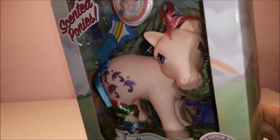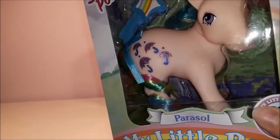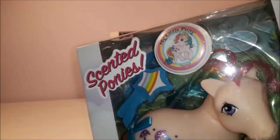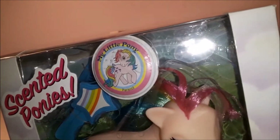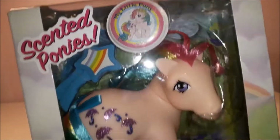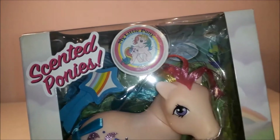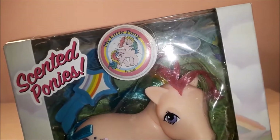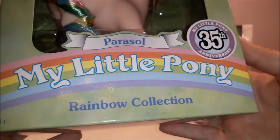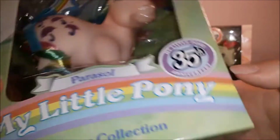Let's take a closer look at Parasol. You can see she's got these lovely shiny parasols, and this is her brush and comb. We also have a little puffy sticker included, which was another feature added in 1984 for My Little Pony. All ponies for several years came with a sticker depicting the pony you'd just bought. This one says Parasol, My Little Pony Rainbow Collection, with the 35th Anniversary logo.